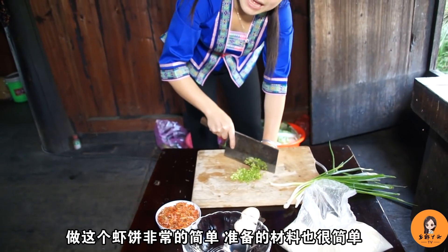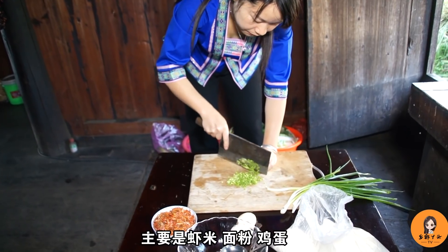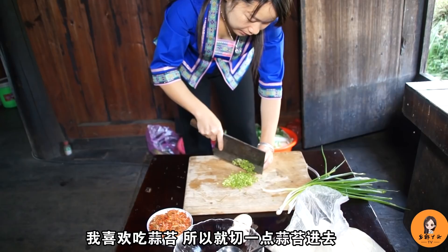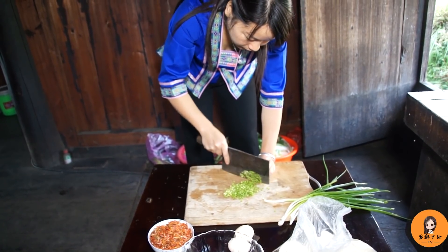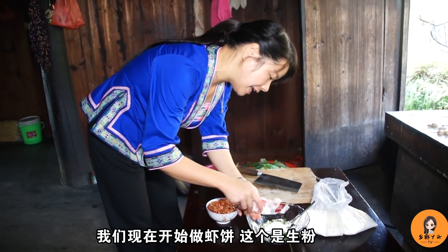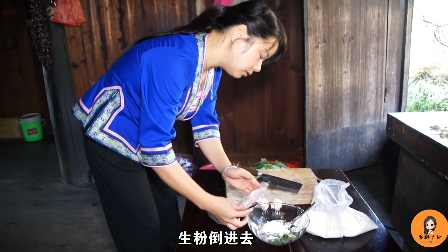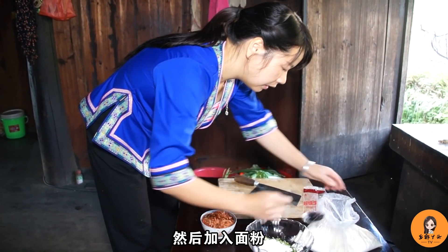This shrimp cake is very simple — you just add the ingredients. It's a little bit of tomato. I like to eat rice, so I'm going to add some rice. We'll also add some soy sauce.